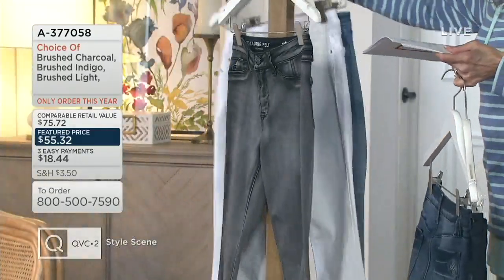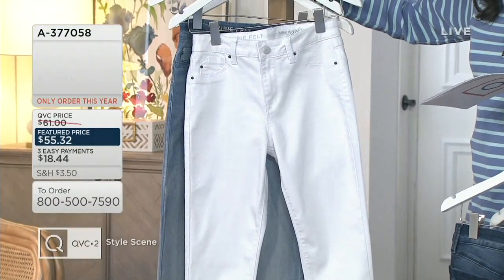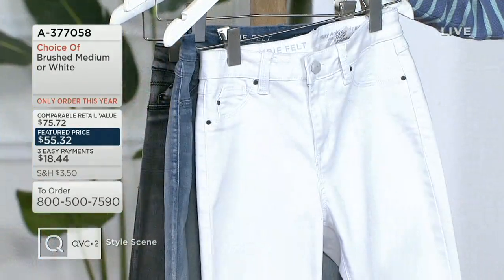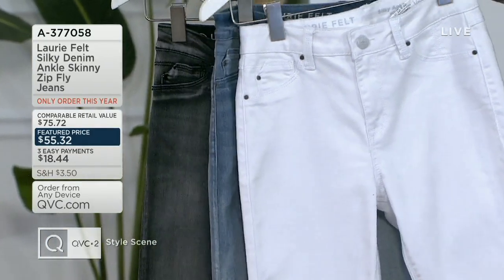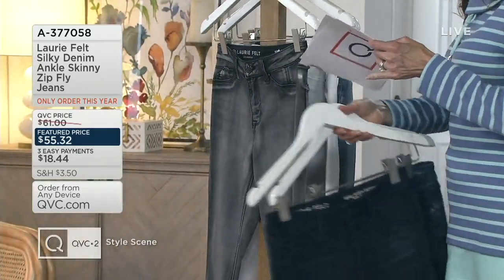We also have the white, and that's the one I am wearing right now. I love that she even made the button for the fly whitewashed, in a way — I think that's so cool. This is the only order we're going to have all year of this jean. It is your spring, summer jean, for sure. The Silky Denim.